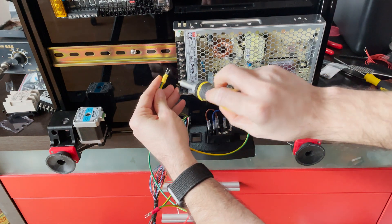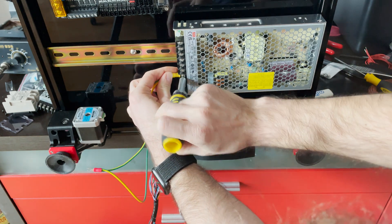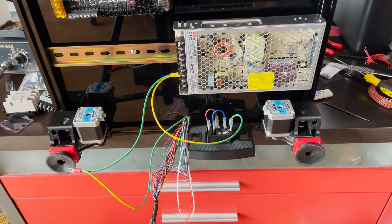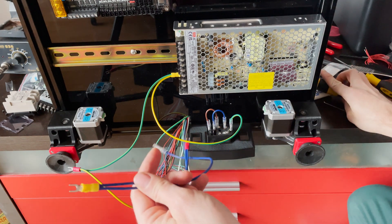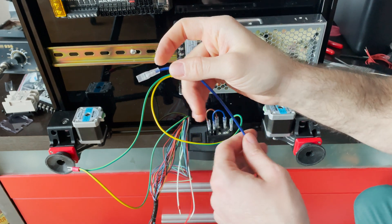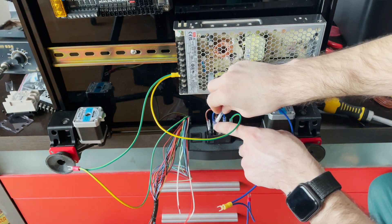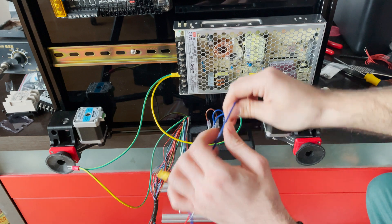Next, taking the ground wire and hooking it up — this is live, neutral, ground: one, two, three on the third side. So unscrew that, hook it in, screw it back. Then we connect the neutral using the spade connector on the same side of the switch.